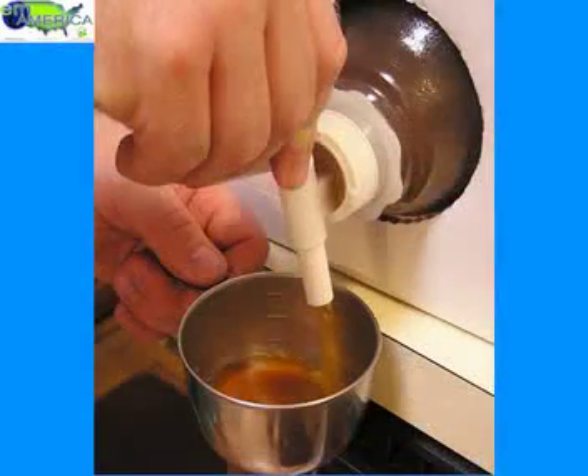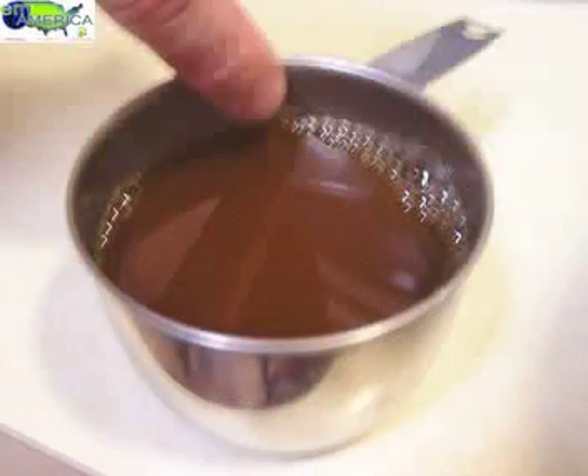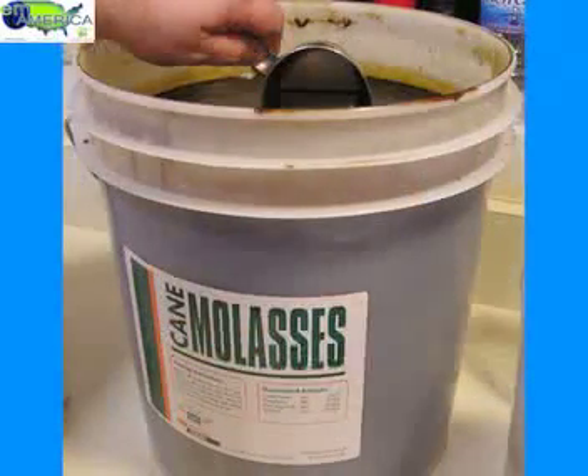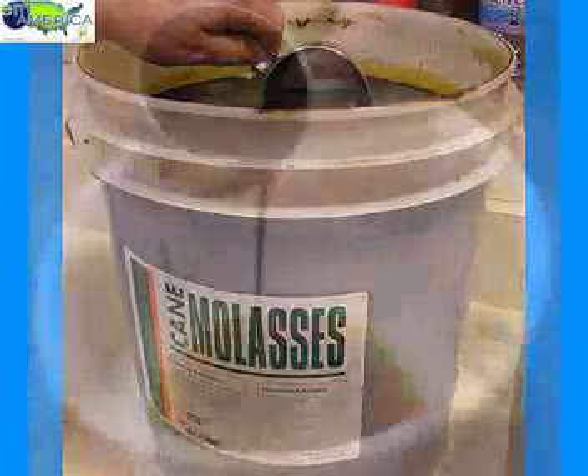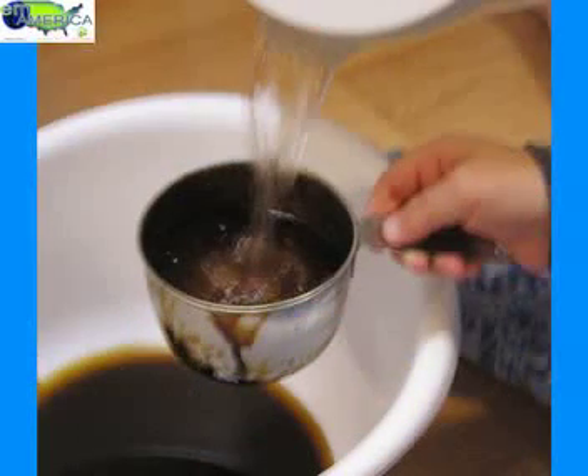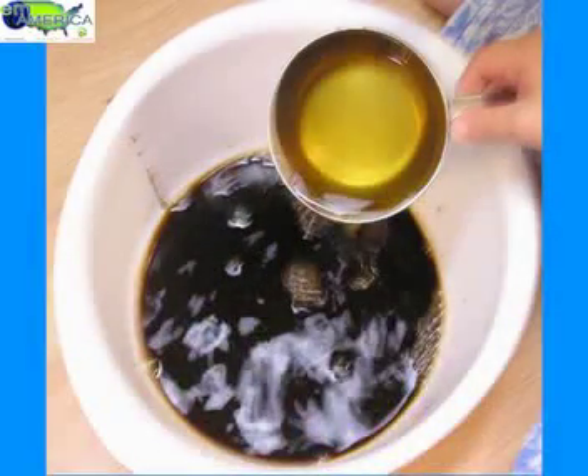We measure out the EM1, taking about three quarters of a cup of EM1 directly from the container. Then we're taking three quarters of a cup of molasses. We're going to mix them together into a bowl with warm water, then just add in 22 cups of water and stir so that we can dissolve the molasses.